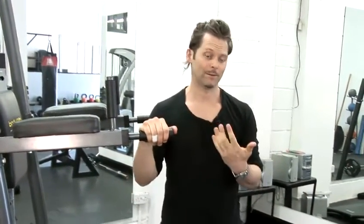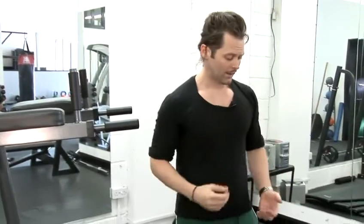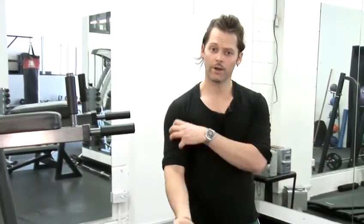You can use machines, free weights, dumbbells, barbells, all kinds of stuff. I'm going to show you an isolation exercise and a compound exercise and I'll explain what that means. An isolation exercise is when you only work the bicep. A classic isolation exercise for working or building the biceps would be the bicep curl.